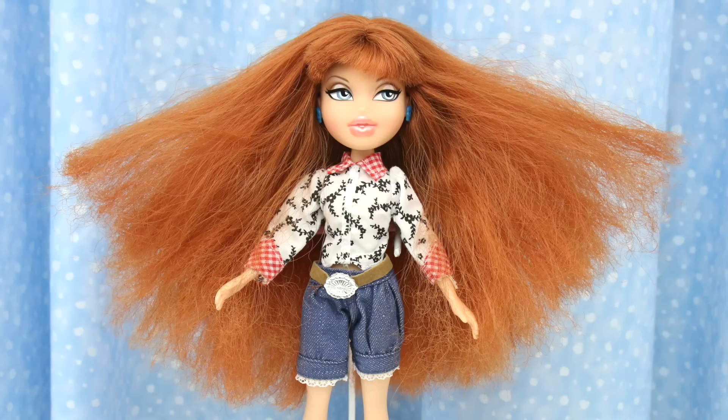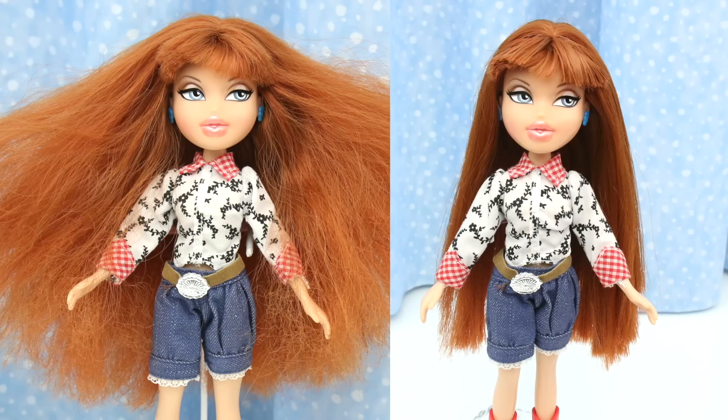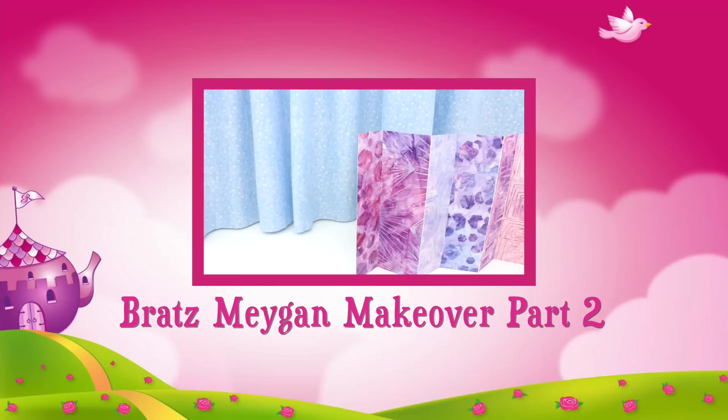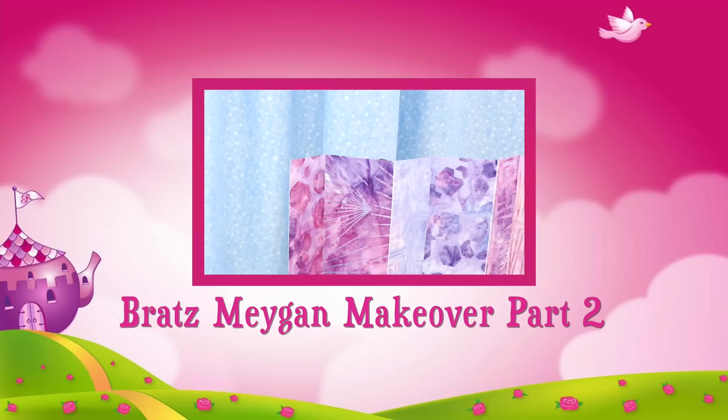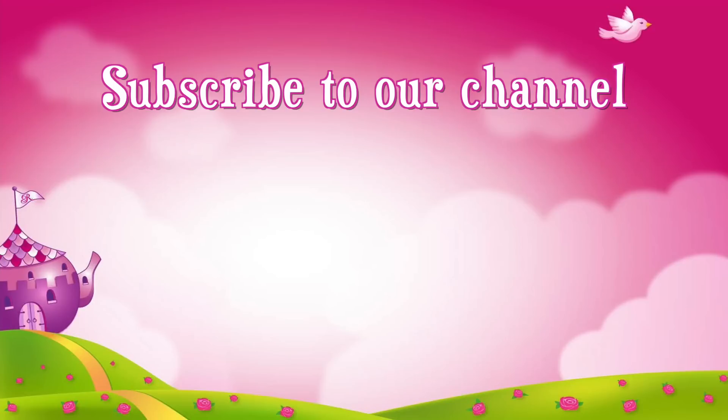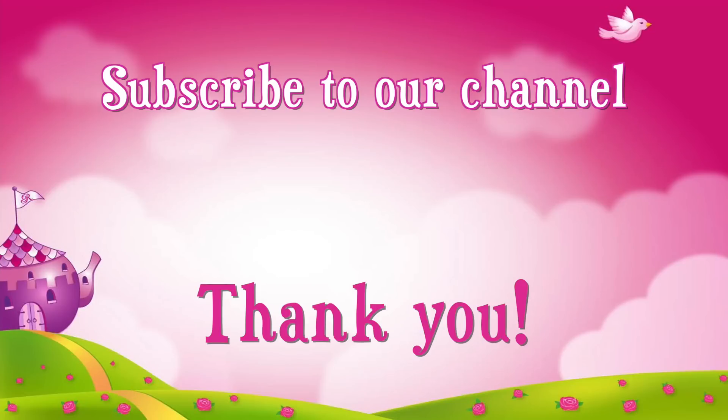Remember what she looked like? She went from wild to wow! In Megan's makeover part 2, she gets a new outfit — she goes from wild wild to wow wow! Don't forget to subscribe! Thank you!